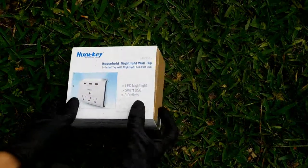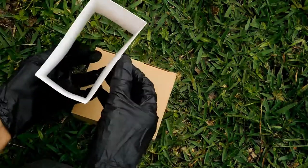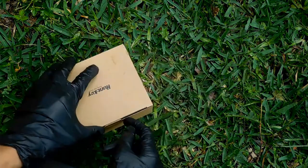This product is a wall charger, meaning it plugs directly into your wall socket and turns it into three wall sockets and three USB ports. Now let me get into the specs to make sure you guys know exactly what this thing does.